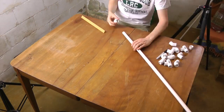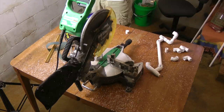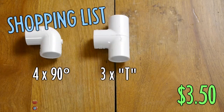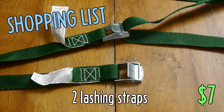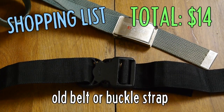Like a lot of DIY camera rigs, I opted for PVC pipe because it's cheap, lightweight, and easy to assemble. So I bought a five-foot length of half-inch pipe, four elbow joints, three T-joints, four 45-degree angles and one cap, PVC cement, a couple of lashing straps, and an old belt — or I used an extra buckle strap I had.